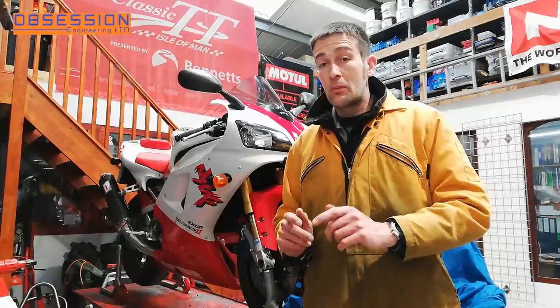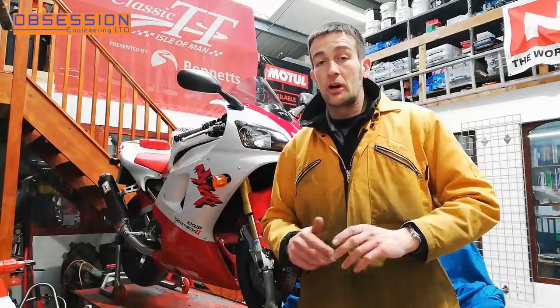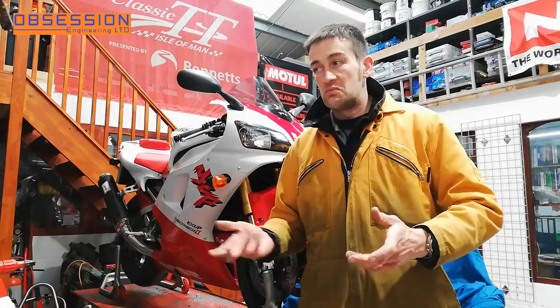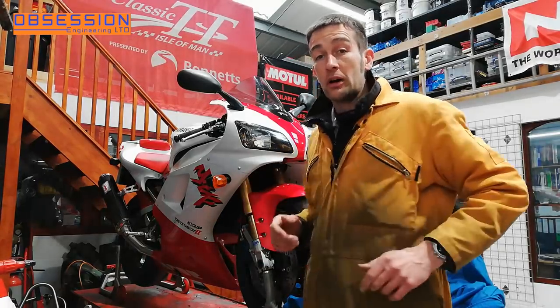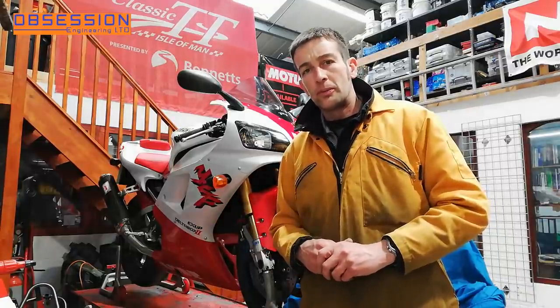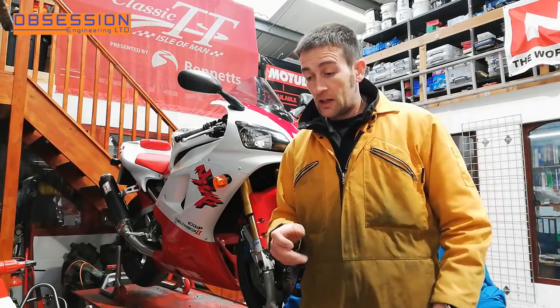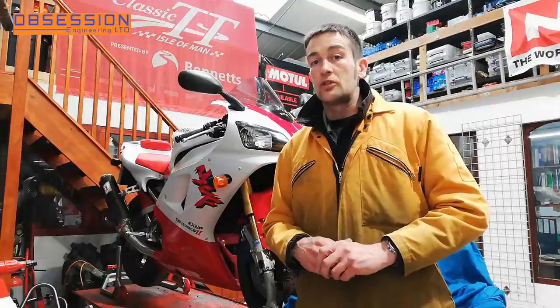Welcome to Obsession Engineering and welcome back to my 1998 Yamaha R1 Jigsaw Puzzle Project. Last time I had an episode of this, which is admittedly a few weeks ago because life and work have got in the way, I actually got to test ride the bike, and in general it was pretty good, but there were a couple of foibles. The biggest one was the fact that when you pulled the front brake, there was quite a lot of juddering going on. So that is number one thing to try and fix today.